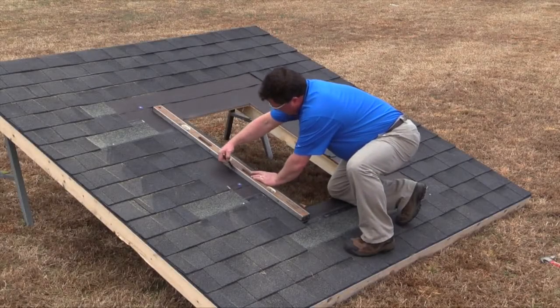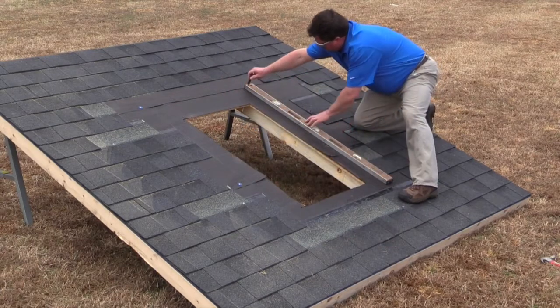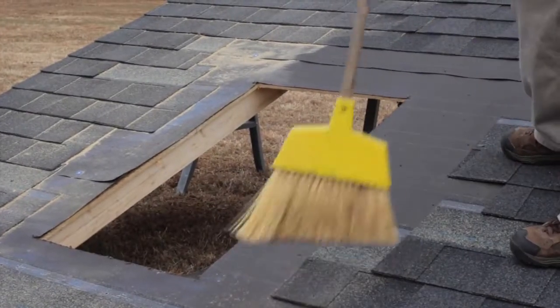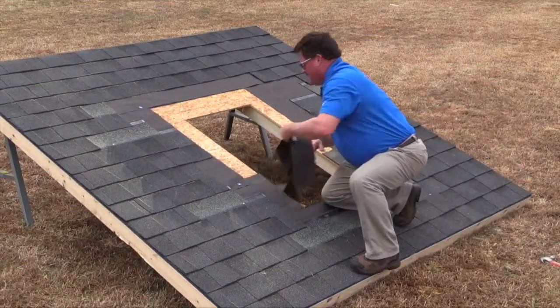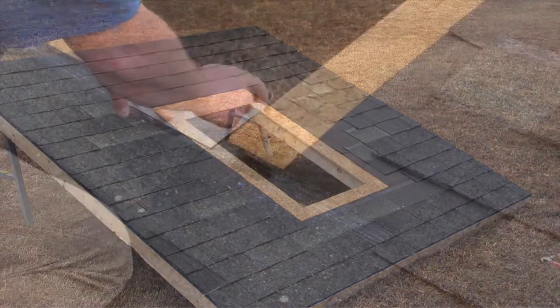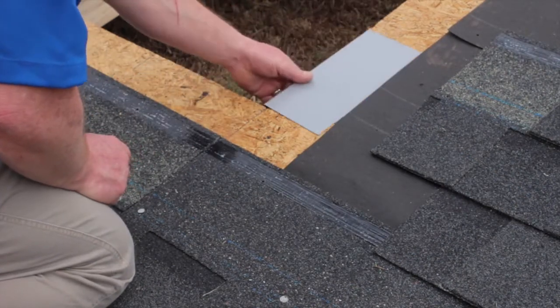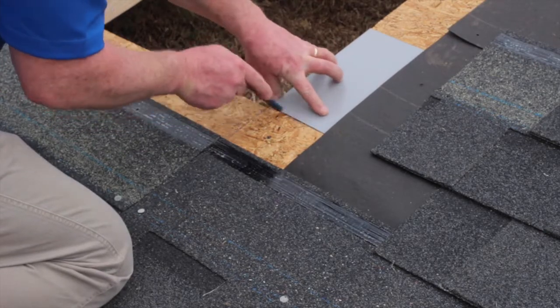Cut the existing felt back four and a half inches on the bottom and sides, and cut the top back seven inches. Clear the work area of all sawdust and any other debris, leaving a clean surface for the Velux Adhesive Skylight underlayment, which is included in the EDL flashing kit. Extend the corners of the rough opening about three or four inches — these lines will be used for centering the Skylight over the rough opening.